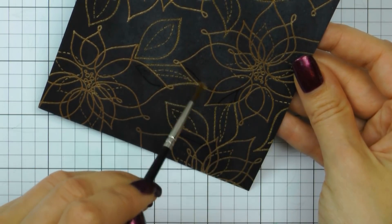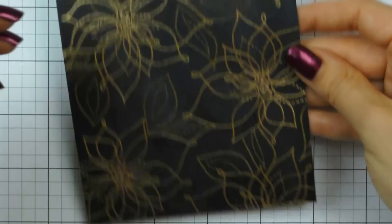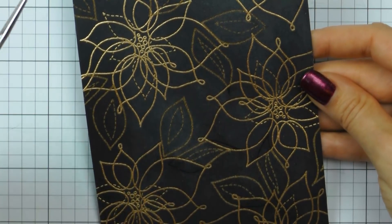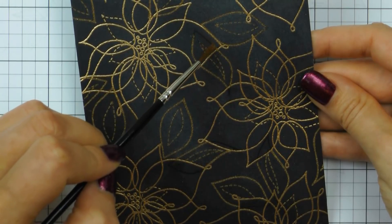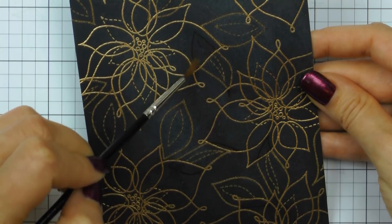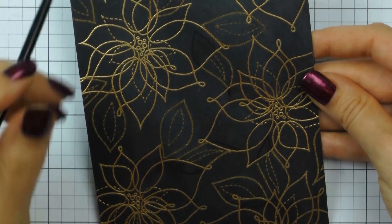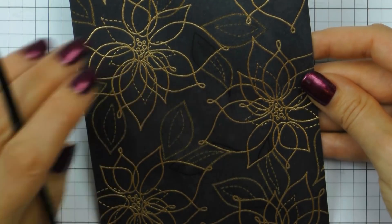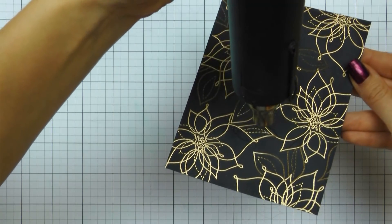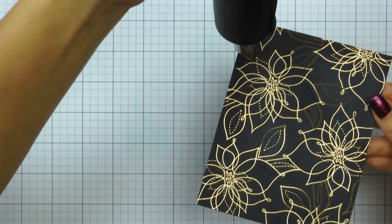I learned this technique from my friend Svetlana Shajevich from craftwalks.com and I think it's safe to say I am now addicted to it. As I'm removing the powder from the flower petals, you can still see the stamped lines — these won't be visible on the finished project as I'll be adding layers and layers of pencil coloring on top. Once I removed the embossing powder from the sections I didn't need it on, I once again used my heat tool and heat set the image.